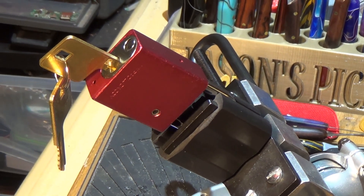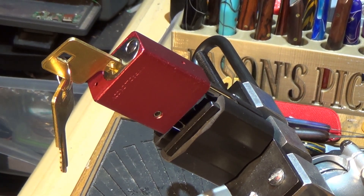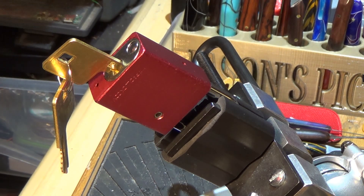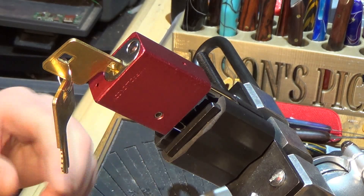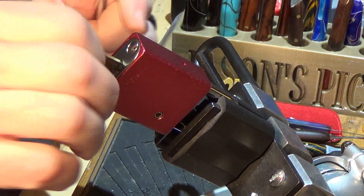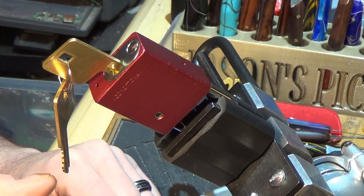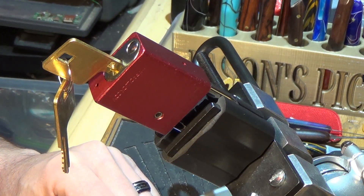Good morning, it's Stock Lock Sunday. This is take number three on my schedule to try to get a lock open. The first lock was an American 1100 — I got it open, but I couldn't get the screw out. It was stripped, and now I know why I got such a killer deal on it.